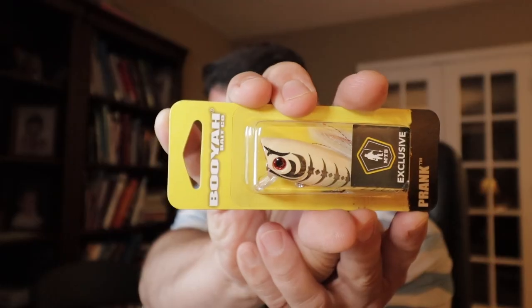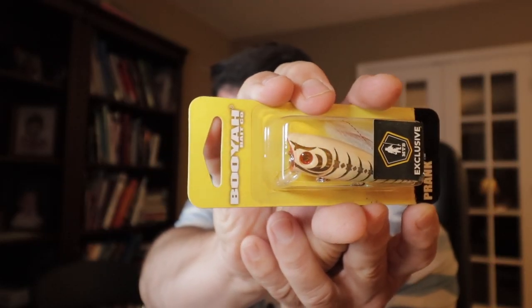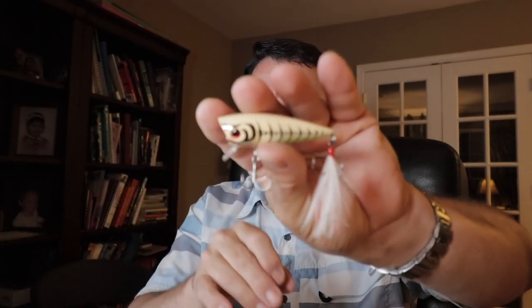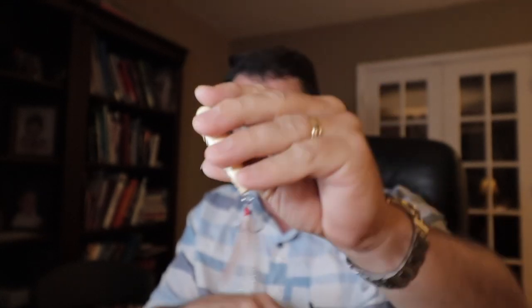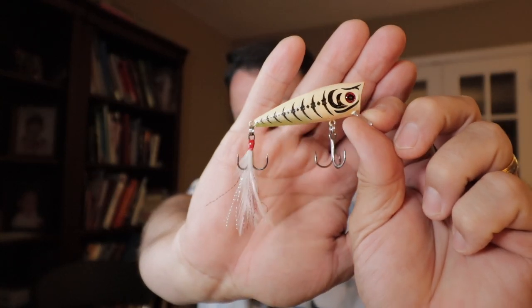I like this color — this is a Booyah Prank. I did a video on the Booyah Prank because it's got a crank lip on the front but it's a popper. I like that high contrast black and white. I'm going to use this one because I've been on a popper craze lately. That's hot, that looks good. It's got like a little bone fish looking thing — black and white. That's a really nice lure. I would buy that if it was sitting on a shelf. That's a great looking lure. That's the Booyah Prank.